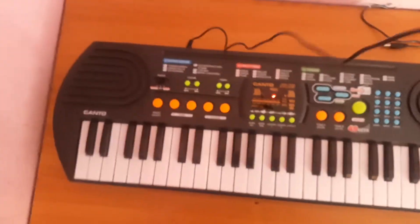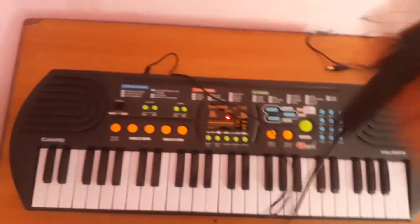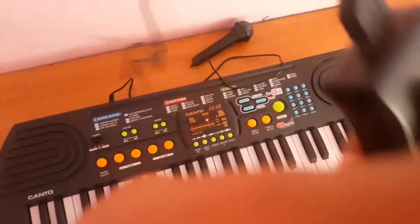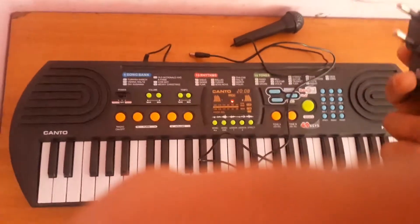They give you this microphone — a nice cheap microphone. You plug this thing in, and there's this cool thing that happens when you plug it in.